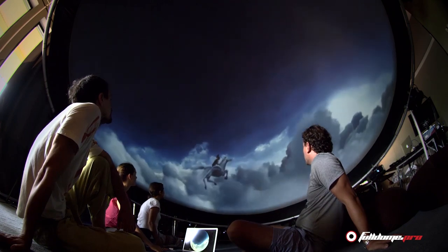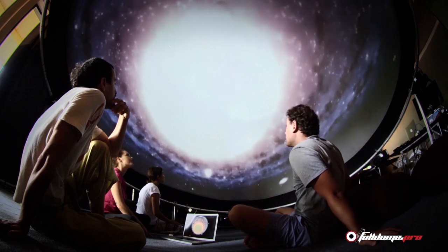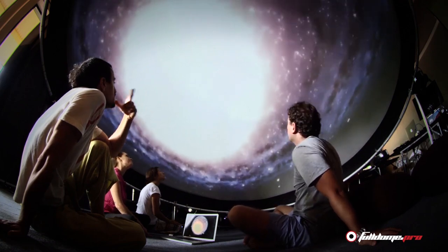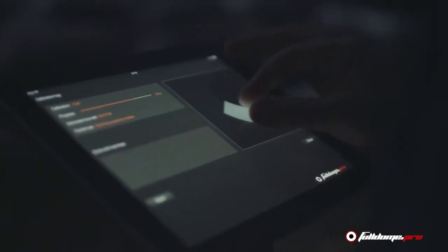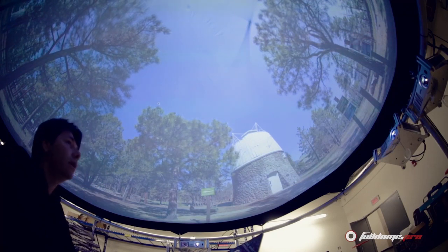With our Full Dome Live feature, you can play 4K full dome content directly from production systems — ideal for quickly previewing full dome or IMAX content without needing to pre-slice, format or encode. You can even use a window in part of the dome screen for showing flat content or PowerPoint-like presentations.